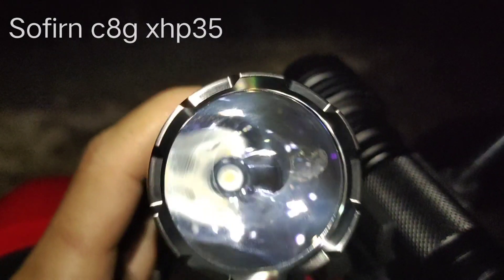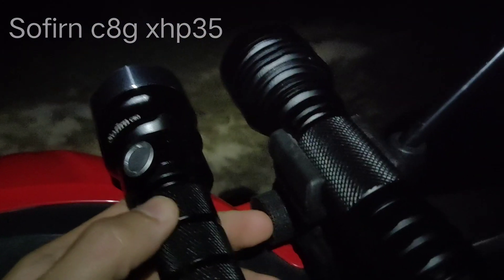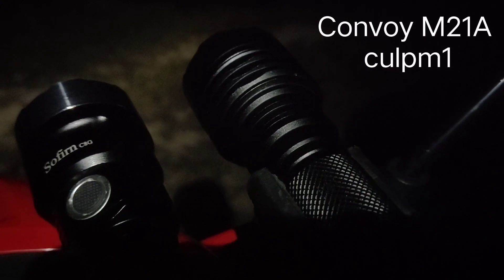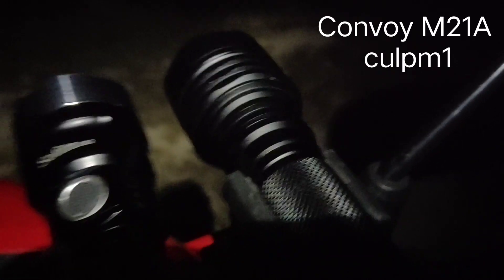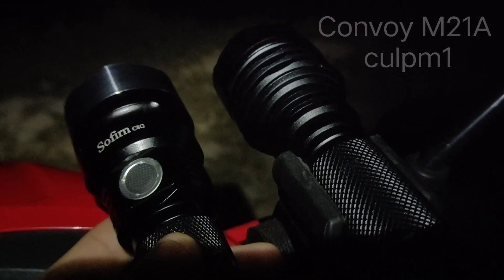The Sofern C8G comes with XHP35. The second one is Convoy M21A. It comes with a 6A driver and CULPM1. They both look like the C8 and use the same reflector size.